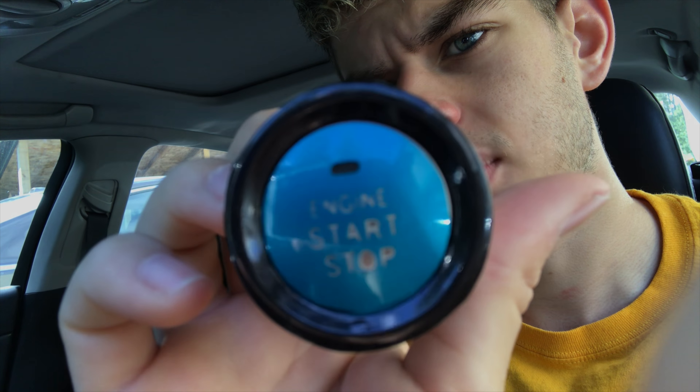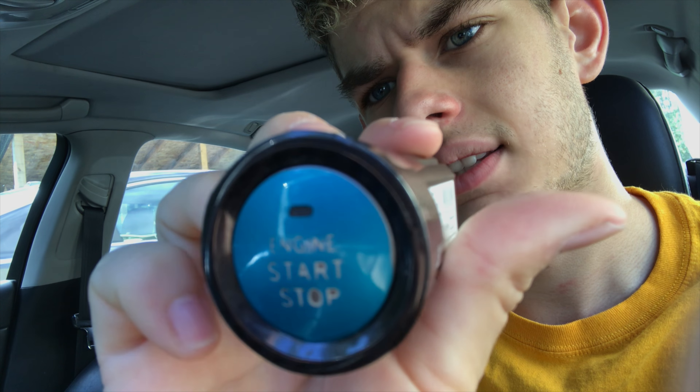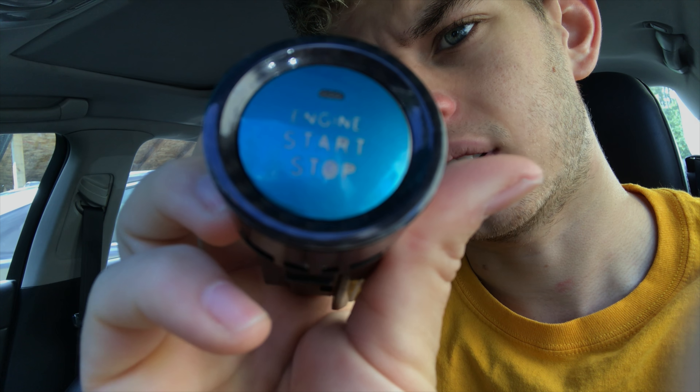Right now I'm actually pulling out my already customized start button that I made — that was what the clips were before — and now I'm going to try some other designs on it as well, and also test fit them, because this original design is just a hair off and I want these to be perfect. Let's see how the new ones fit.